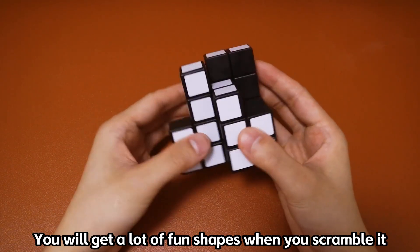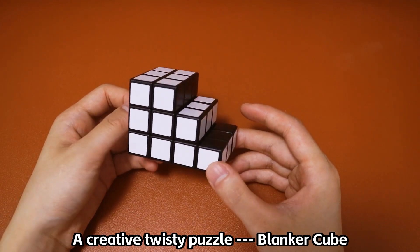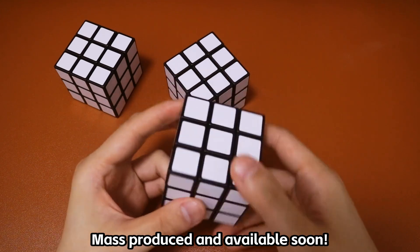You will get a lot of fun shapes when you scramble it. You can try to make some interesting collocations as well. A creative twisty puzzle, Blanker Cube, mass produced and available soon.